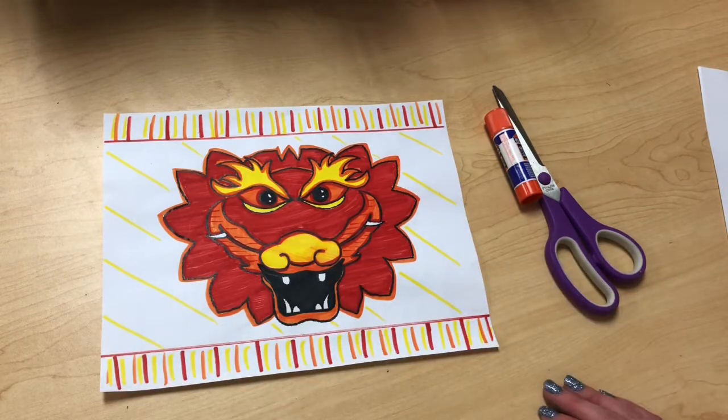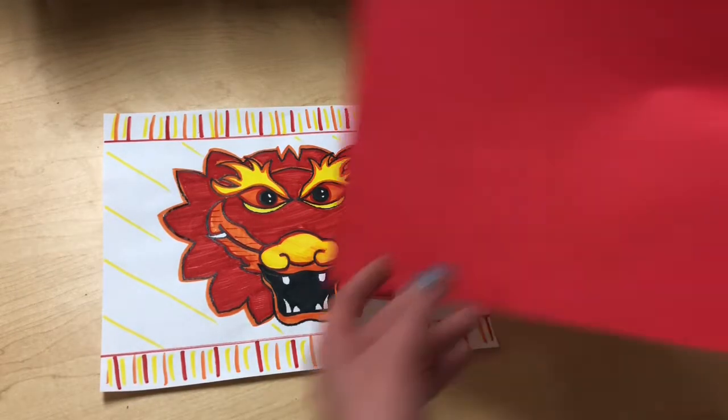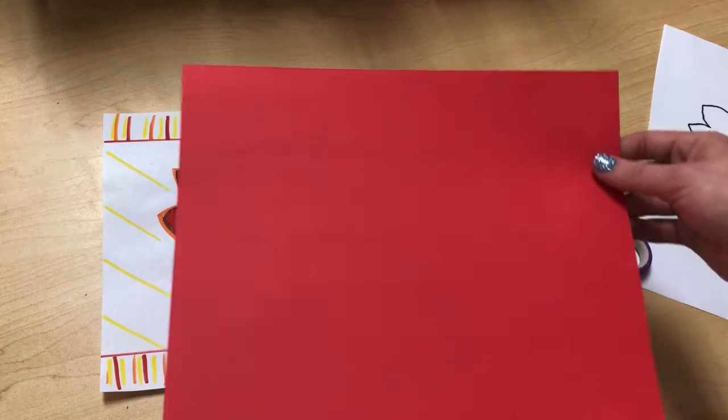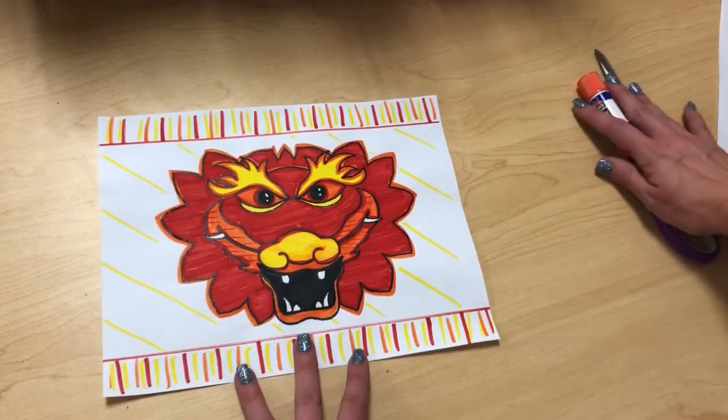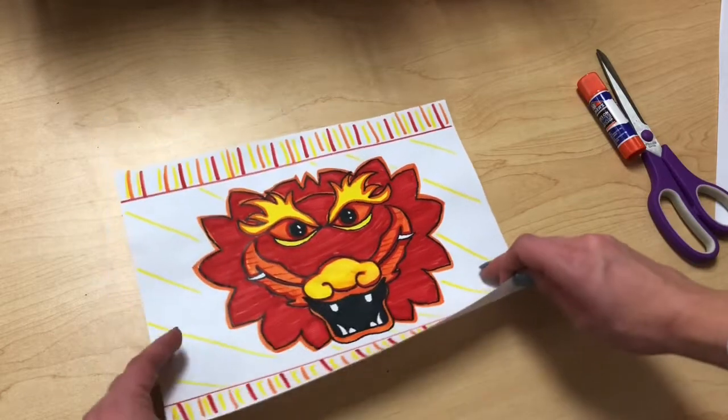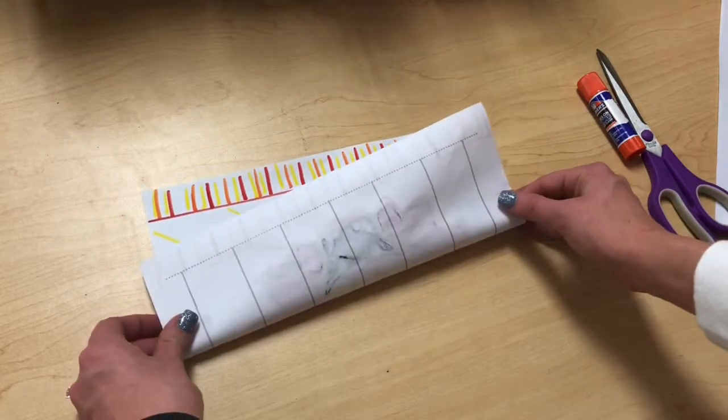Once you have gotten to this point with your page — or if you chose to do your own drawing on a separate sheet of paper or you're using a solid regular sheet of paper — you're going to want to fold it in half hot dog style. I'm going to fold mine so I can see my grid lines on the back.